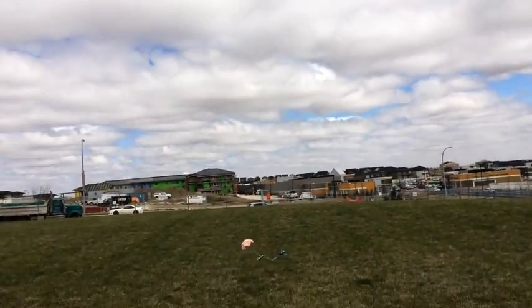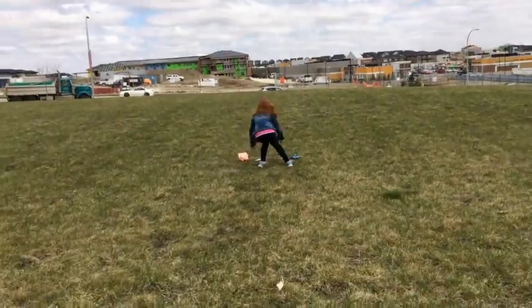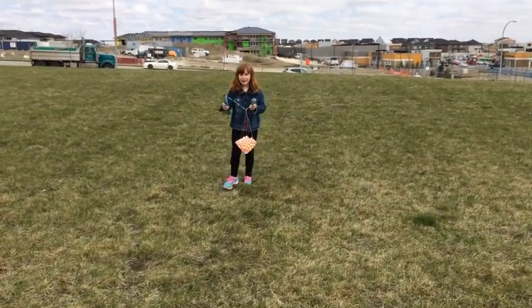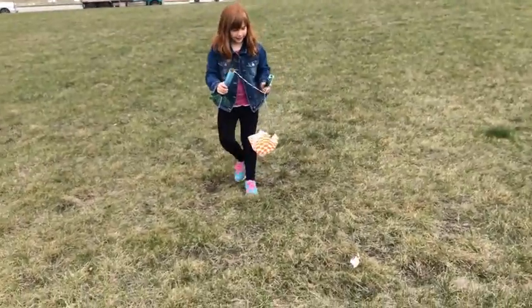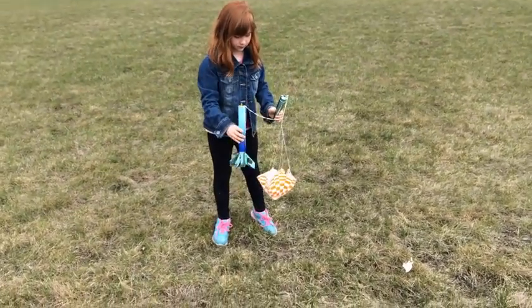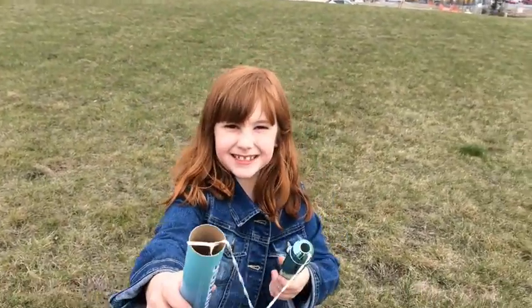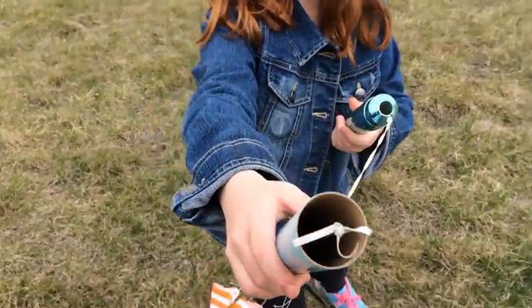That is awesome! And it comes back down. There we go — it's a bit warm when it lands. Be careful with that.